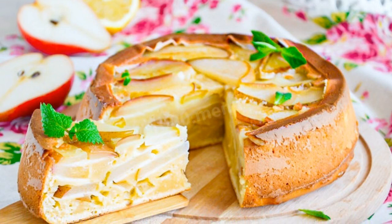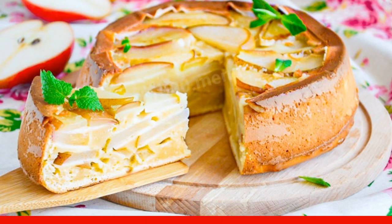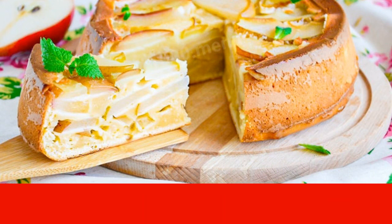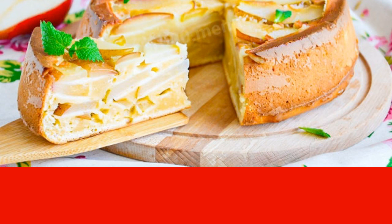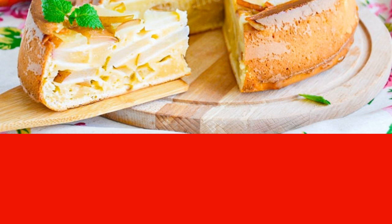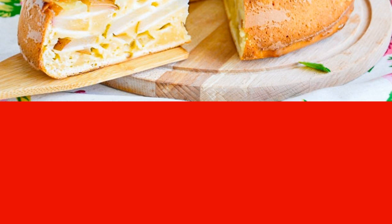Amazingly tender, fabulously delicious, and incomparably fragrant — for the first time I cooked a pie with pears from dough on cream. The taste of such a biscuit conquered me and my family. The pie is made very simply and quickly, but it is able to decorate even a festive table, and is perfectly combined with a ball of vanilla ice cream.